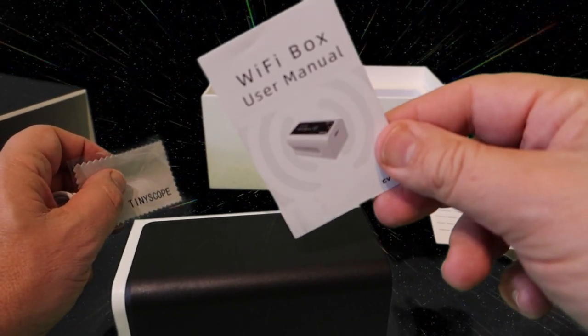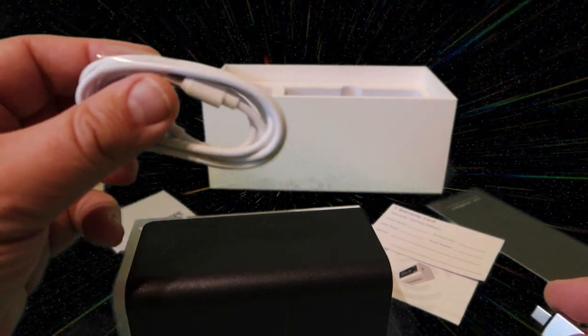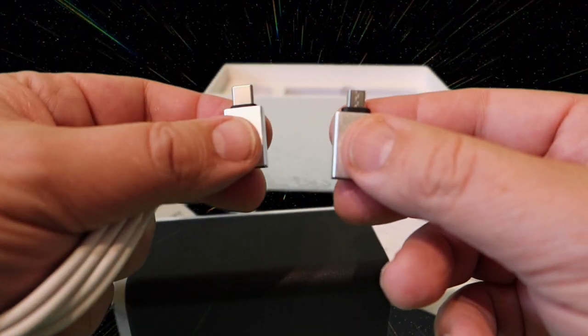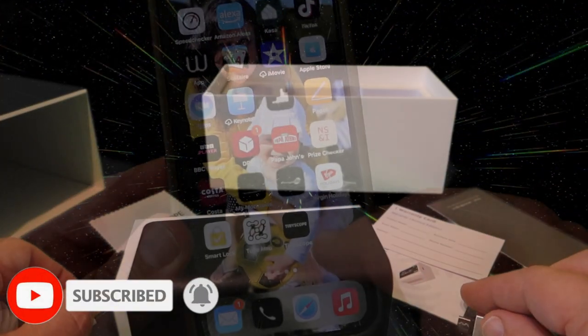You've got your little manual, your warranty card, your main cable, and a couple of adapters depending on what type of phone you're using. We're going to connect it up now to my iPhone.